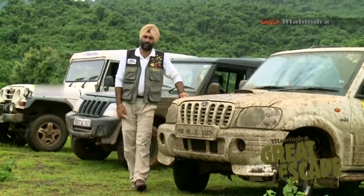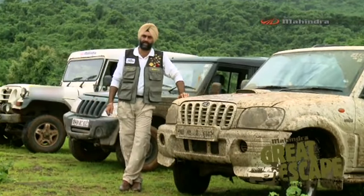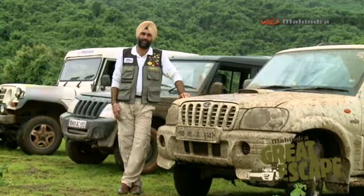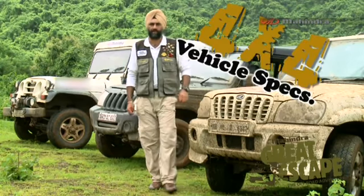Hi, I'm Harish Singh. Some of you know me from the rallying circuit, some of you from the Mahindra Great Escape. For those who don't know me, I've been in the business for the last 20 years. I'm going to share some of my experiences that will be of immense help for your off-roading today. To start with, I'm going to show you some of the technical aspects of your Mahindra vehicle.